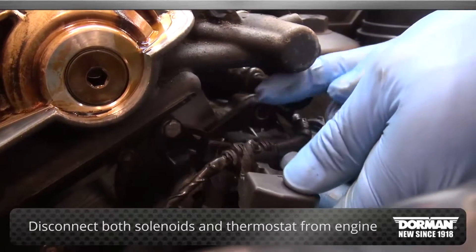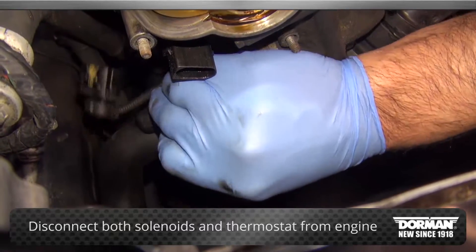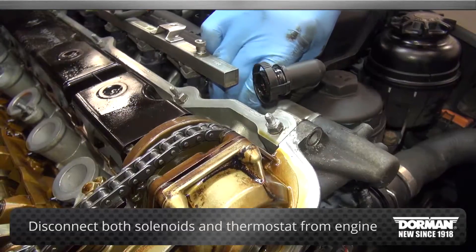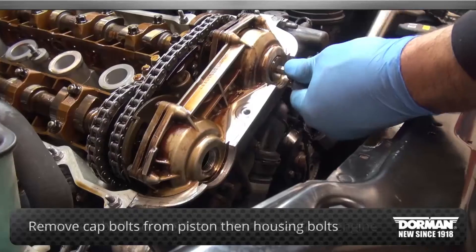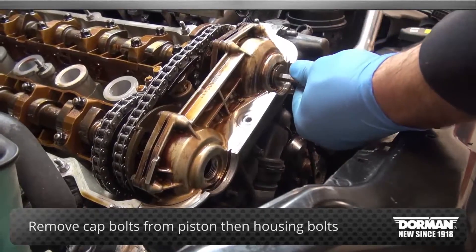Next, disconnect both the solenoids and thermostat from the engine. Remove the cap center bolts from the piston. Again, be prepared for oil to spill out.